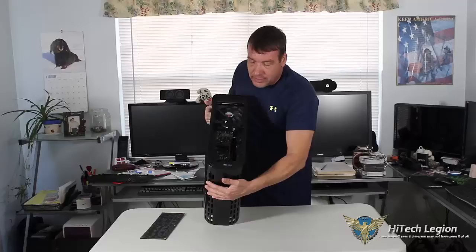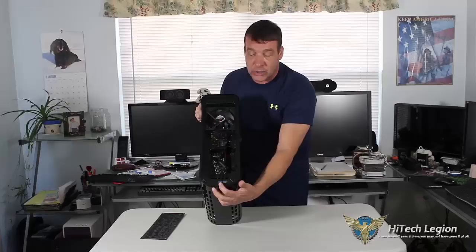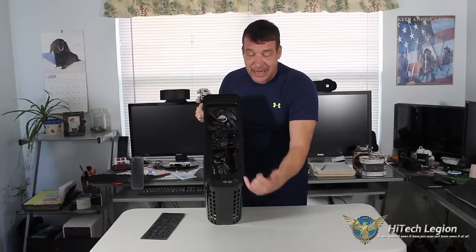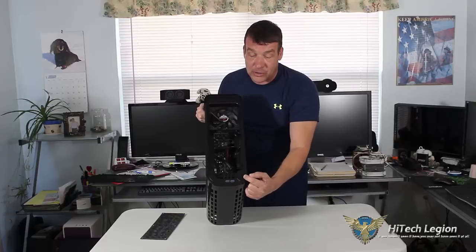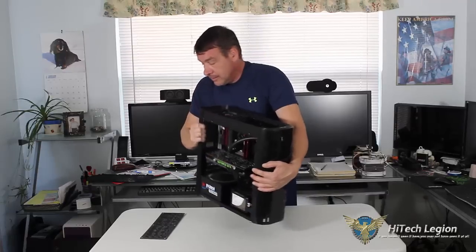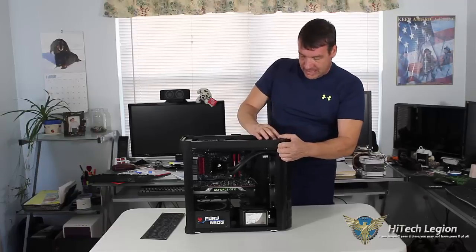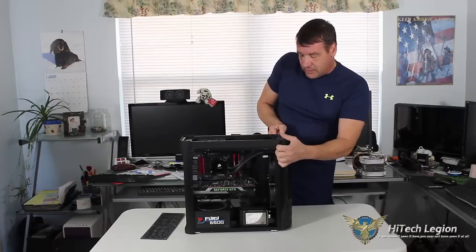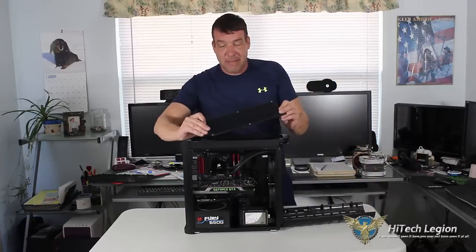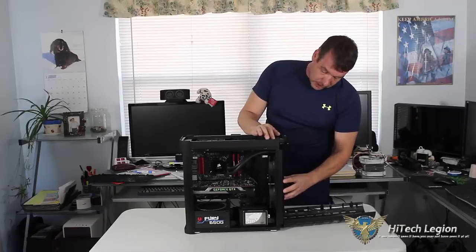Let's go ahead and take a look at the top. At the top, we have our HD audio outputs, USB 3.0, your power button, reset, and also your HDD LED. Putting it back together is fairly simple. The dust filter is magnetic, so you won't have a problem — just go ahead and slap it on.